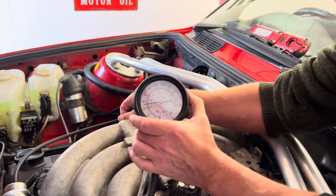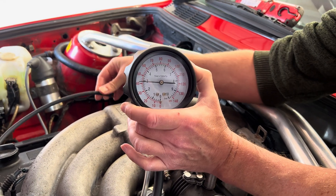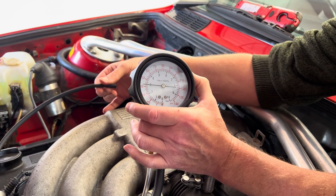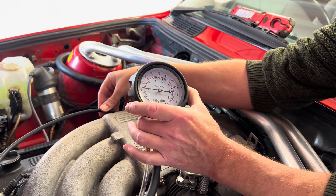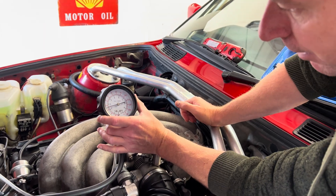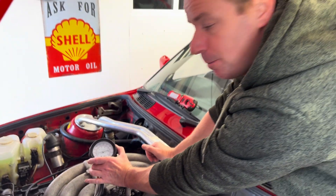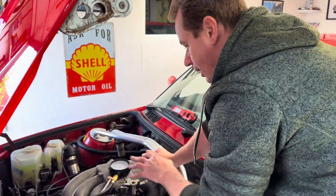If we disconnect the vacuum line you'll hear the engine sound pretty rough, but the gauge should jump. There we go — we're up to about three bar. With the vacuum connected we're at about two and a half bar, which is 36 psi; with it disconnected we're at 42 psi, which is three bar.